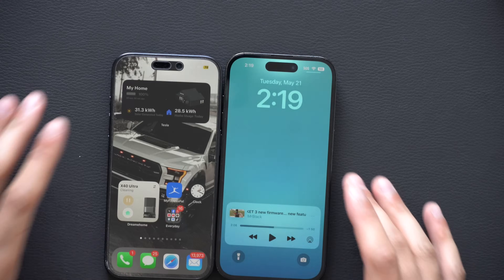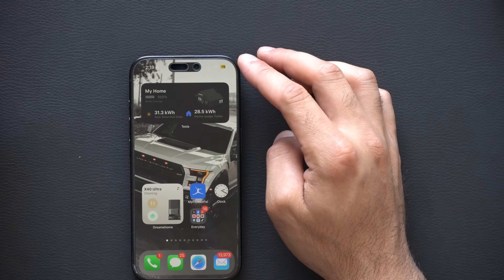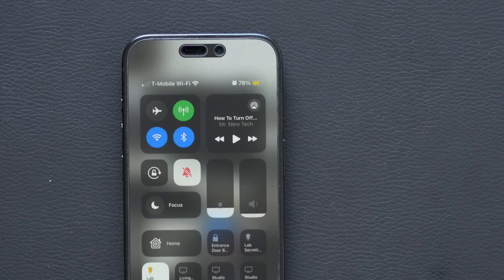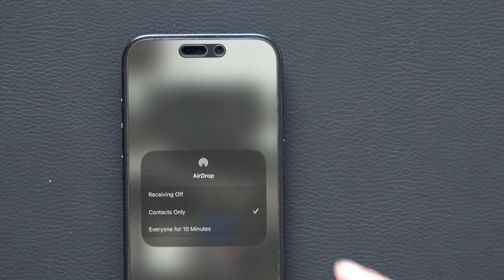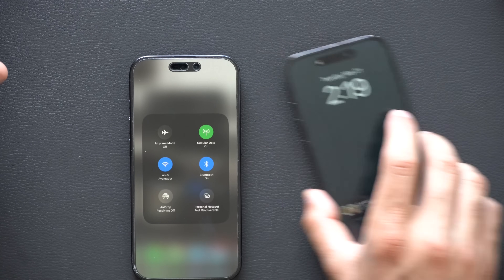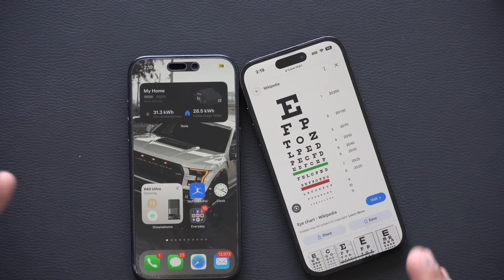Whenever you have two iPhones next to each other, they do that AirDrop synchronization animation. There are tutorials online that show you how to disable it incorrectly — they tell you to long-hold the control center, go into AirDrop, and turn off receiving. But if you take those two devices, it still does the animation even with receiving turned off. That's not really how you properly disable it.